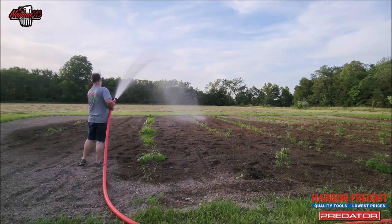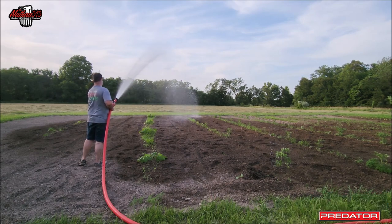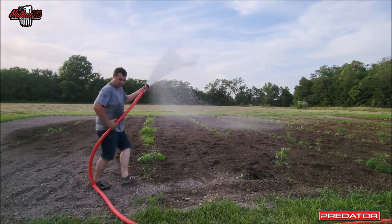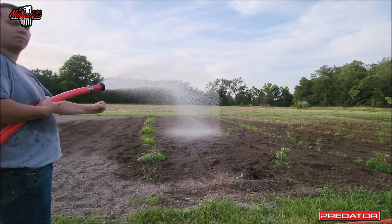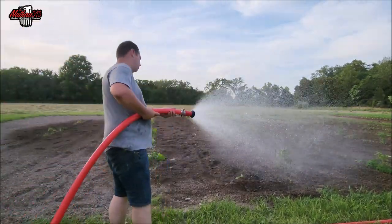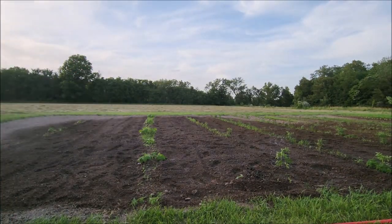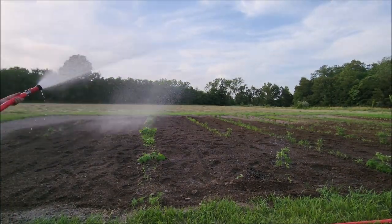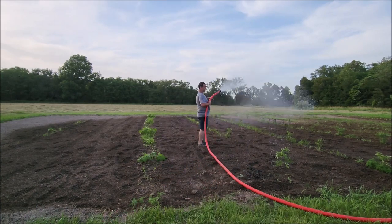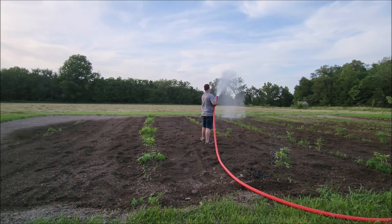What are my ending thoughts of this pump as a first look? I think it's a really good pump. It started on the second pull — probably would have started on the first if there had been fuel in there. It fired, runs good. I'm running at low idle and I'm able to get a lot of pressure, so it also won't burn as much fuel and you won't go through your water source as fast, especially when pumping from a tank. It does a really good job.